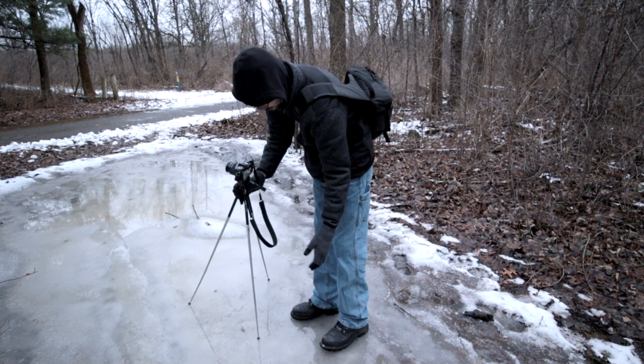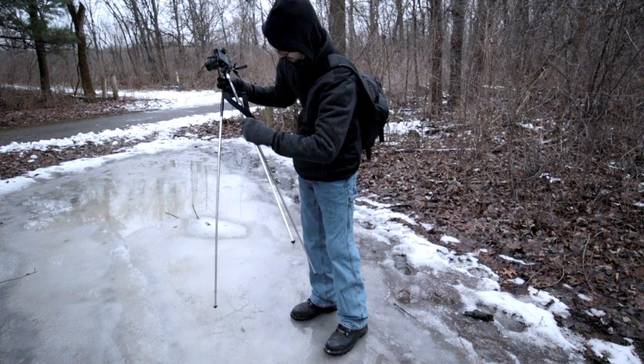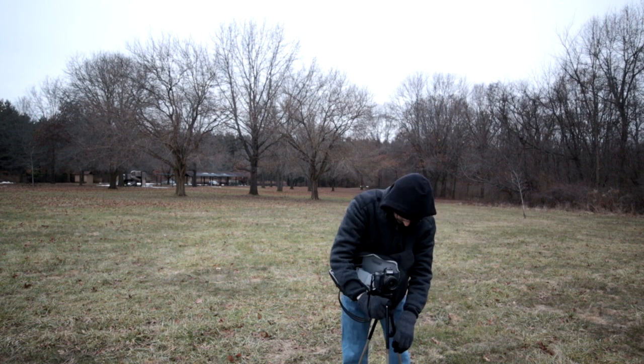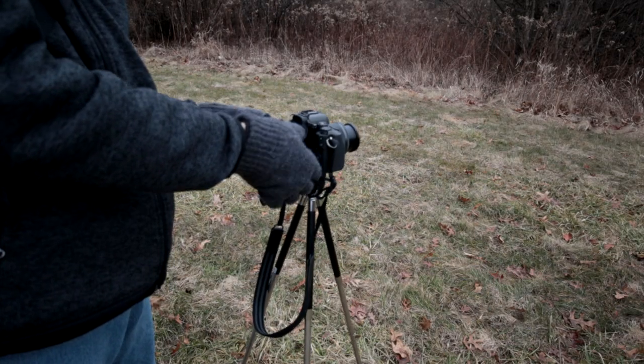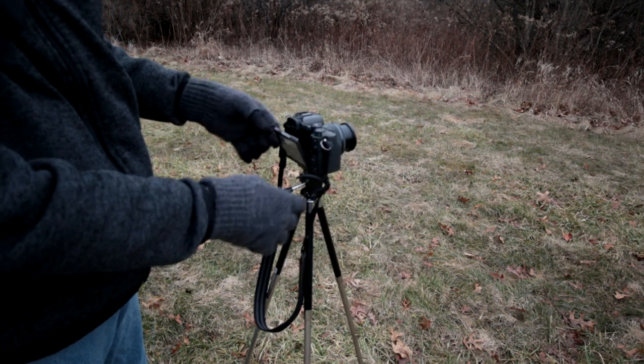The leg extension on this tripod can be finicky — it can be difficult to get them locked down. When you pull the legs out, sometimes one of them doesn't fully extend. But once it's locked down, it doesn't seem too bad with how much weight you can put on it. I haven't had any specific issues with a standard EF-M camera and this tripod.